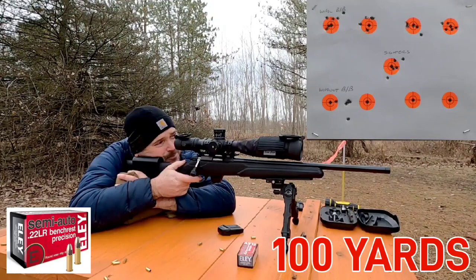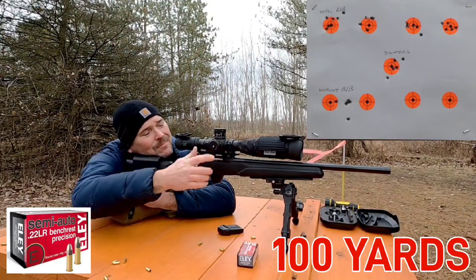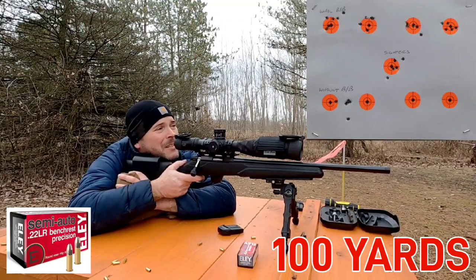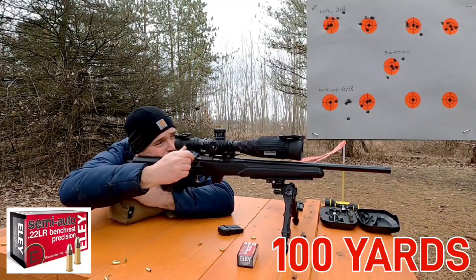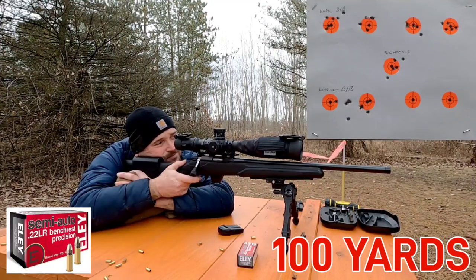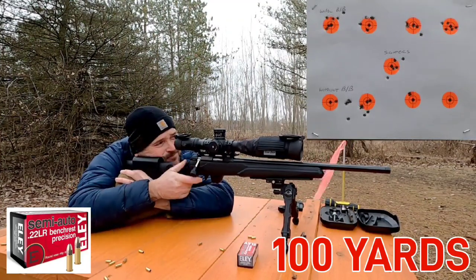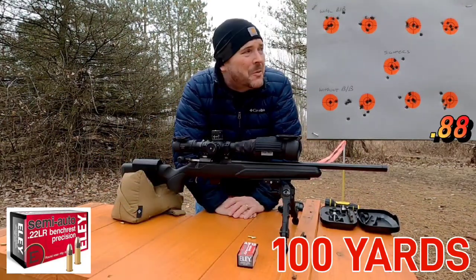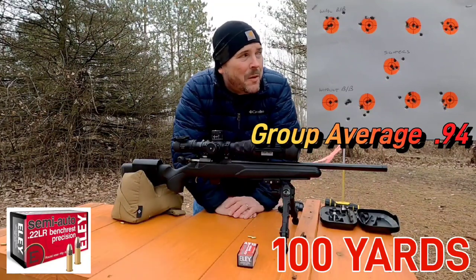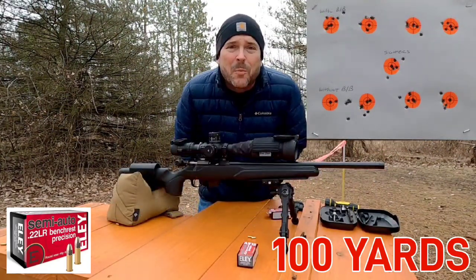Second dot. I made an adjustment four tenths to the left. Just looking through the scope it's kind of hard to tell, but it does look like it shot better with the barrel band installed. I'm going to shoot one more group.